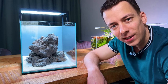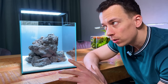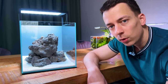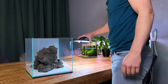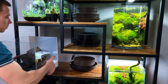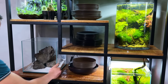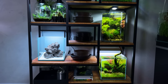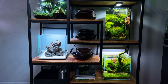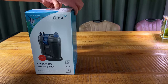Okay, the hardscape is done — I think it looks really good, really happy with it. Let's move the tank back to the shelf, set up the filter, and then fill it up with water. It definitely doesn't blend in with the rest right now, but I think that's purely because of all the white sand — once we add in some green macroalgae it'll blend in a little bit more.